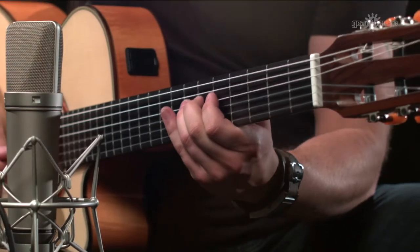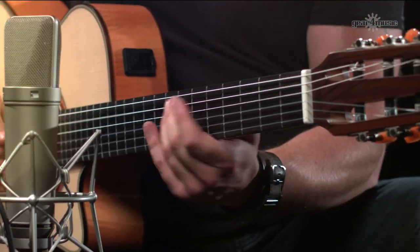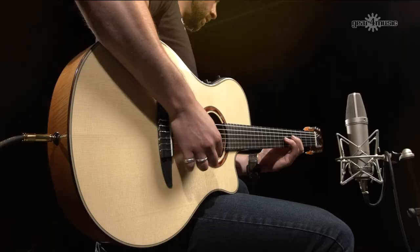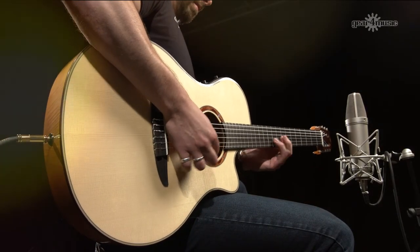The NTX is the ideal guitar for electric and steel string players who want that nylon tone without any adjustment to their playing — something familiar. The NTX series brings familiar playability with a brand new, unique nylon sound to your playing.